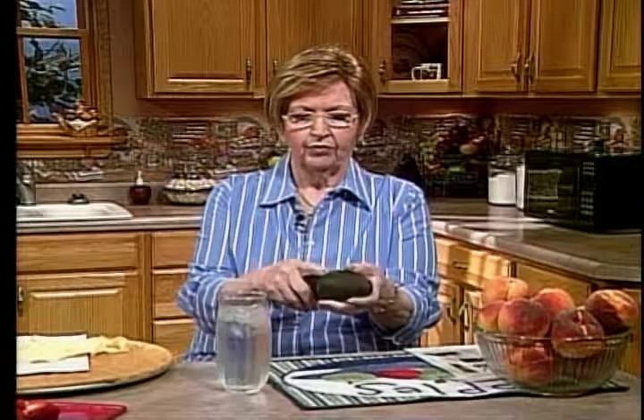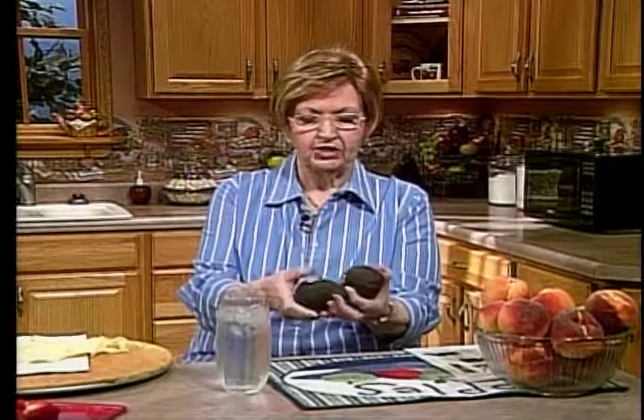When these are hard like this, they're not ready — you don't want to try to cut them. You don't feel any give; this is a hard surface. But if you put these in what our hint tells you to do, they will soften up. The next day they will be soft enough — you just put your thumbprint in there and they'll have a little give under the skin.